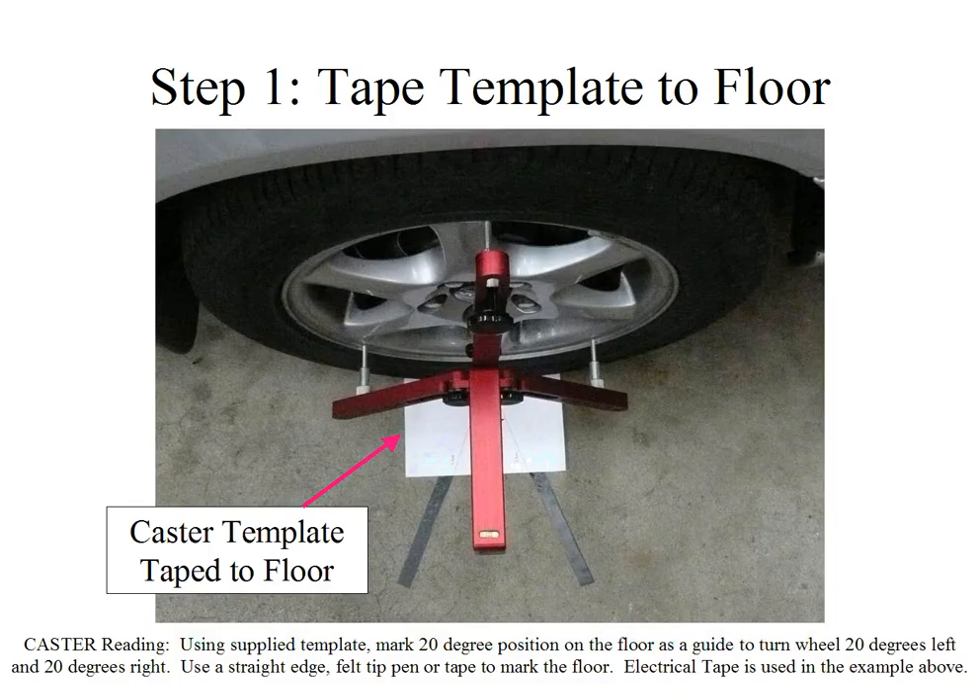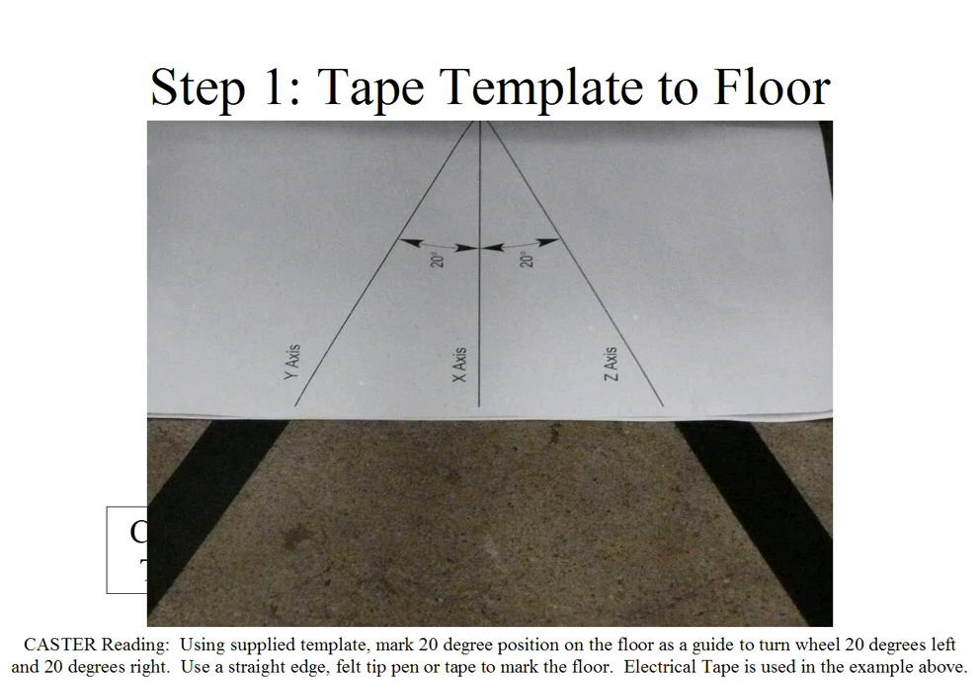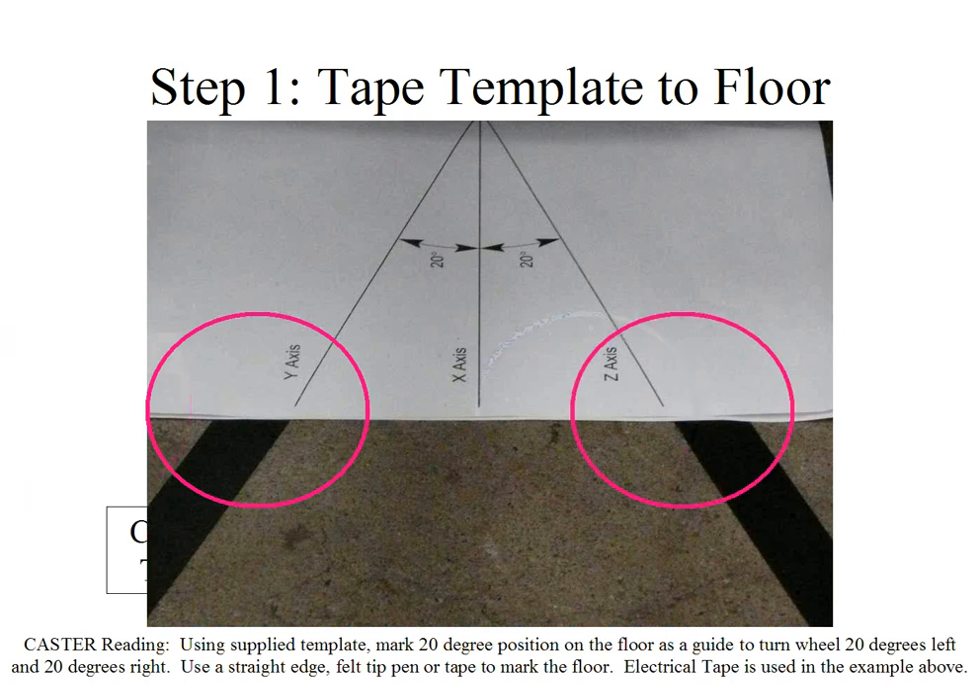The first step is to tape the template to the floor. In this case, we have some electrical tape lined along the template, so we bend the template in half, line it up with the wheel, and using a felt tip pen, a straight edge, or in this example, electrical tape, we will use this guide to show us 20 degree marks on the floor. We will use these marks to line up our gauge. You can see we have electrical tape lined in the same axis as the 20 degree mark on the left, and we have it also following along the 20 degree mark on the right.